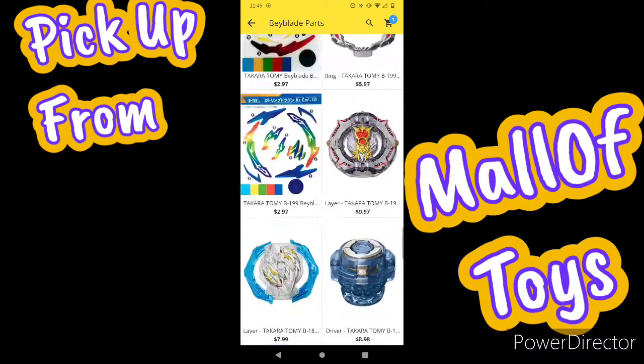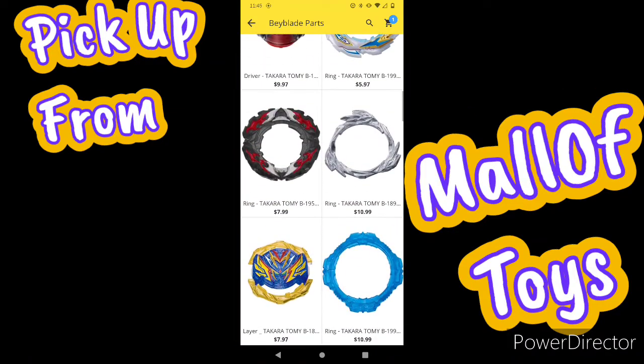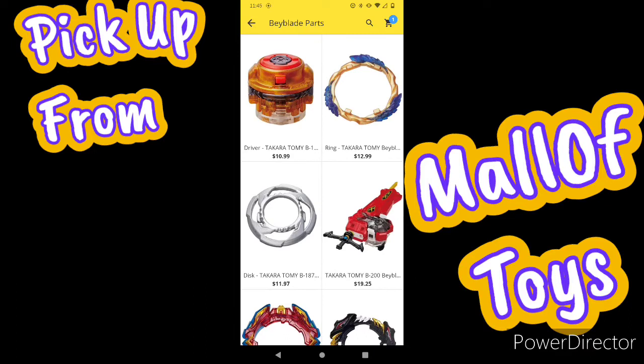If you guys need anything like this or anything like that, go to Molotois and check them out and pick up some products.